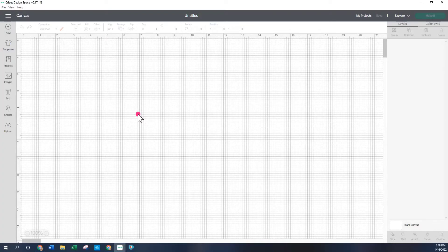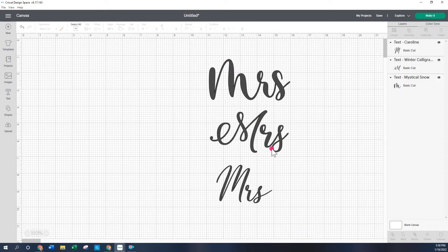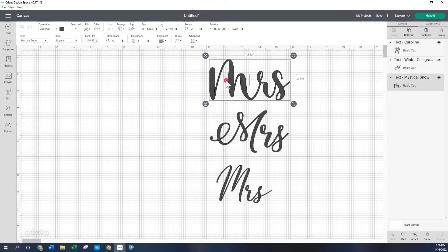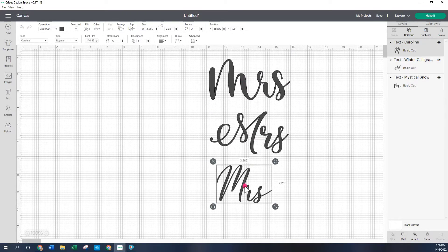Here I'm on Cricut Design Space and I have opened a new project. This is a very simple sweater — I'm just going to add 'Mrs. Fom Established 2022.' For that we just need to enter some text. I entered some text and I didn't really like all of them, so I took a part of each. This one is called Mystical Snow, this font is Winter Calligraphy, and this one is Caroline. They can all be found at dafont.com.